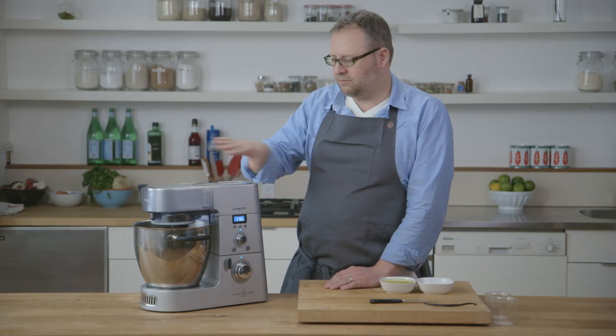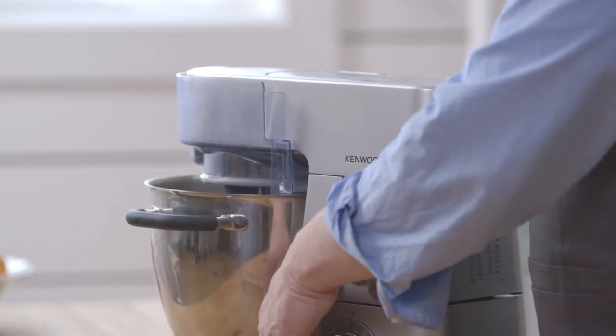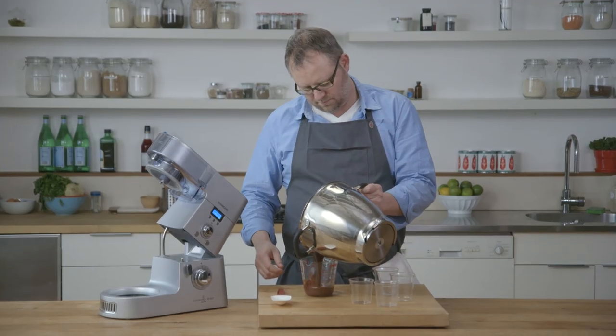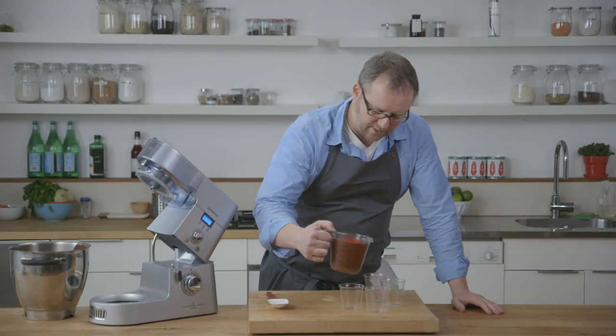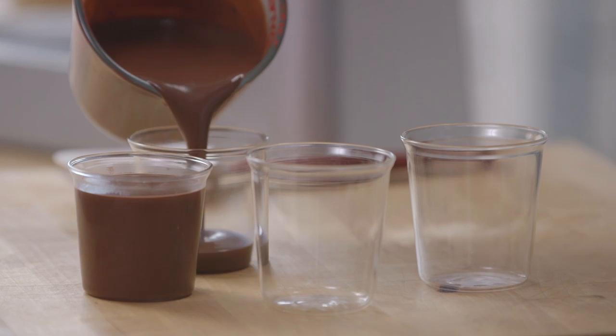The pot de creme mixture is all done and the eggs have been incorporated. We just need to transfer the mixture into our serving containers. We're going to pour these into our vessels and then put the vessels in the cooler to cool down — they'll set as they cool.